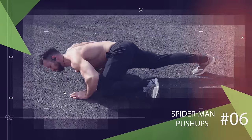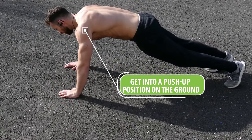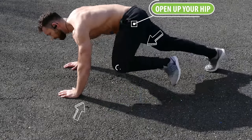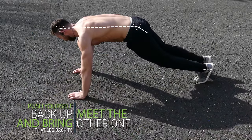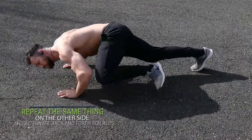Moving on we have the Spiderman push-up. To do Spiderman push-ups you'll start by getting into a push-up position on the ground. Then start lowering yourself down for what looks like a regular push-up, but as you go down you want to open up your hip and bring one knee up to your elbow. Then push yourself back up and bring that leg back so that you're back in a regular push-up position. Then repeat the same thing on the other side and alternate back and forth for reps.